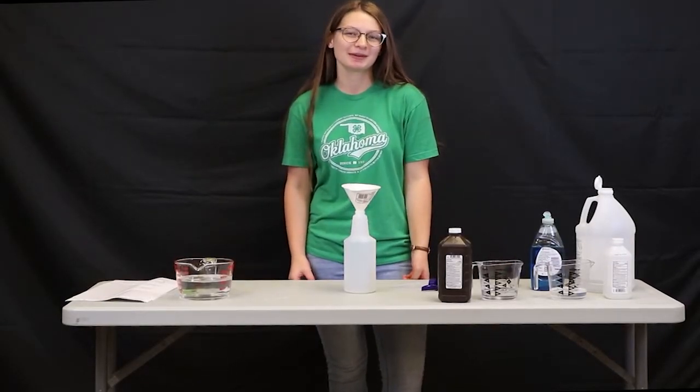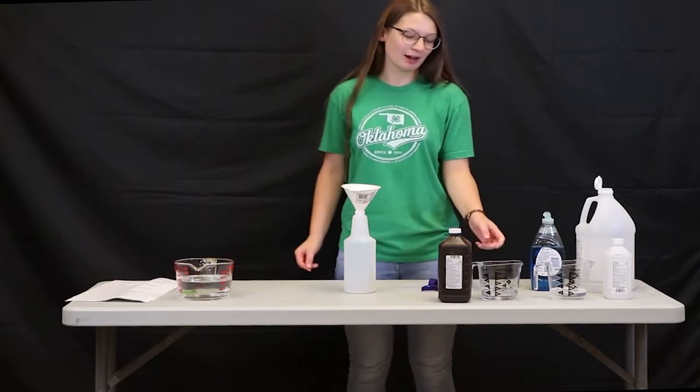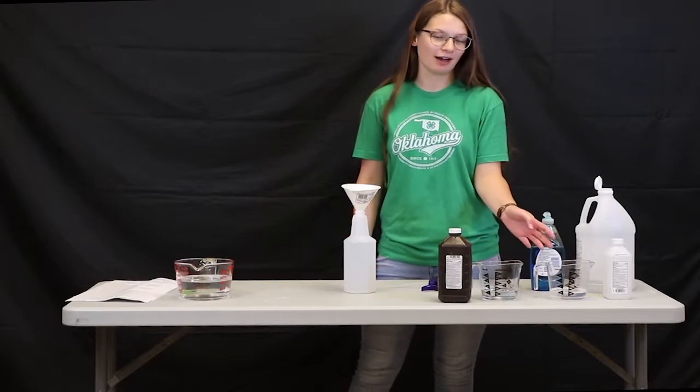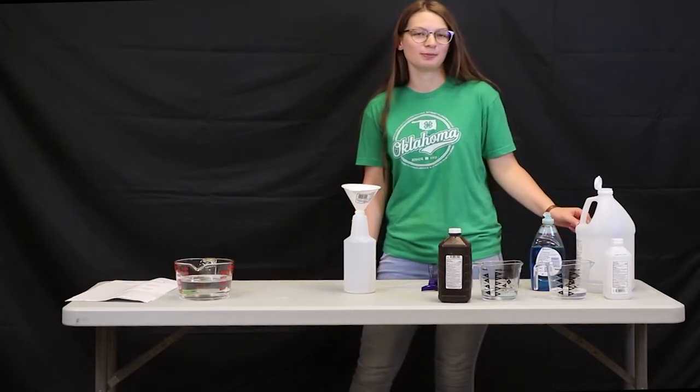The first cleaning product we're going to be making is a homemade shower cleaner. To make it, you're going to need three cups of water, a half a cup of hydrogen peroxide, a half a cup of rubbing alcohol, two teaspoons of dish soap, and two teaspoons of white vinegar.